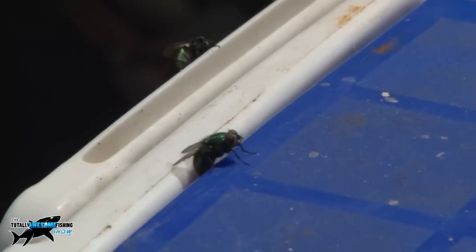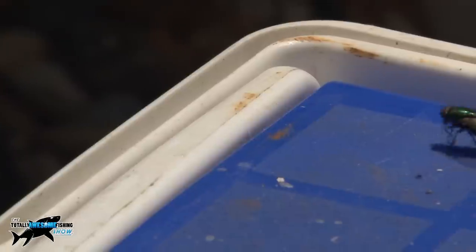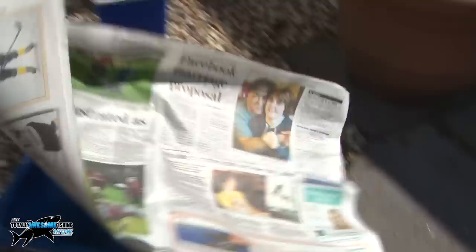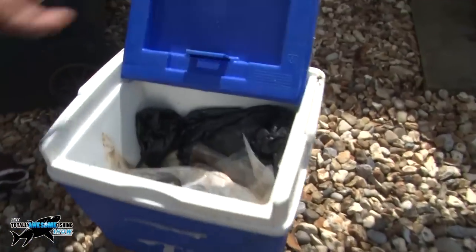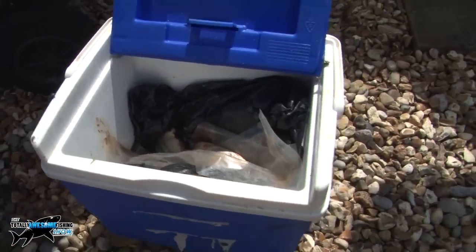These little chappies are called green bottles — you can see that sort of tinge of green on them. They're slightly smaller than the larger fly we get over here in the UK called the blue bottle. They're anxious to get inside that box, so all I'm doing is lining this old fishing box with newspaper, to keep any juices moistened in there so it doesn't stick to the side or they can wriggle out.